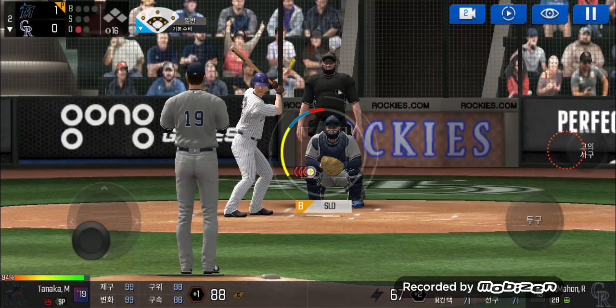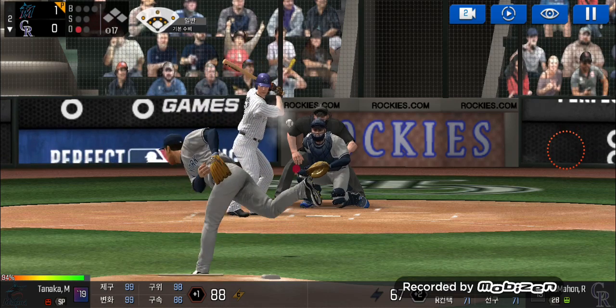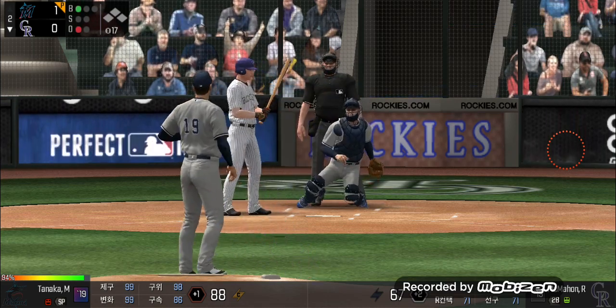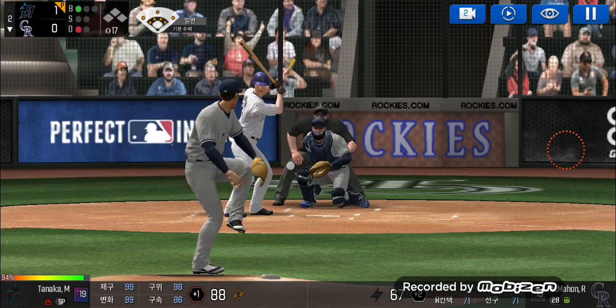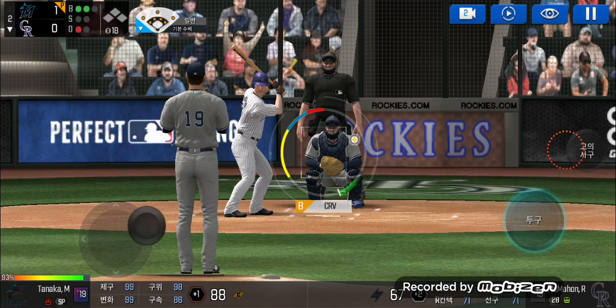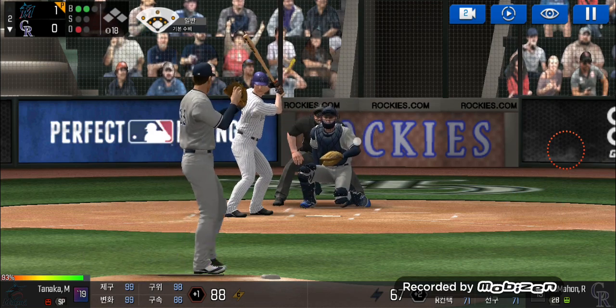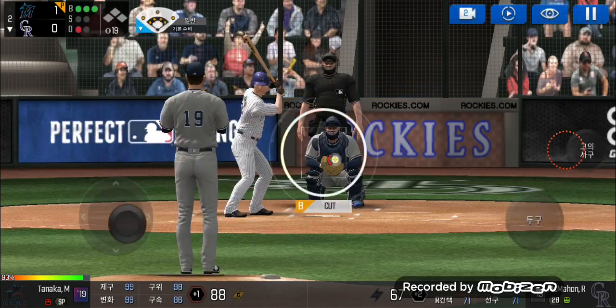He's standing back in the batter's box. He's in a full windup. He just held off on that one. Ball one. He's in a full windup. Ball two. He just held off on that one. Here's the windup and the pitch. Ball three. He just held off on that one.